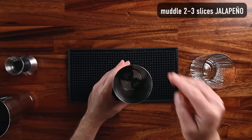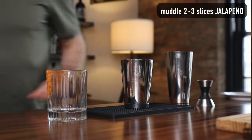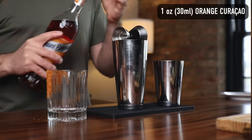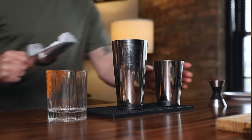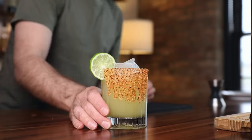In a tin, muddle two or three slices of jalapeño, depending on how spicy you want it. I like to muddle in the cheater tin — it's easier to get the muddler to the bottom. In the big tin, we'll make the drink: two ounces of mezcal, one ounce of orange Curaçao, one ounce of lime juice, and a quarter ounce of agave nectar. The agave will give the cocktail body and also round off that spicy jalapeño. Add ice and shake. Double strain to get all the jalapeño bits. Strain it over ice into the glass and garnish with a lime wheel. That heat will stay with you.